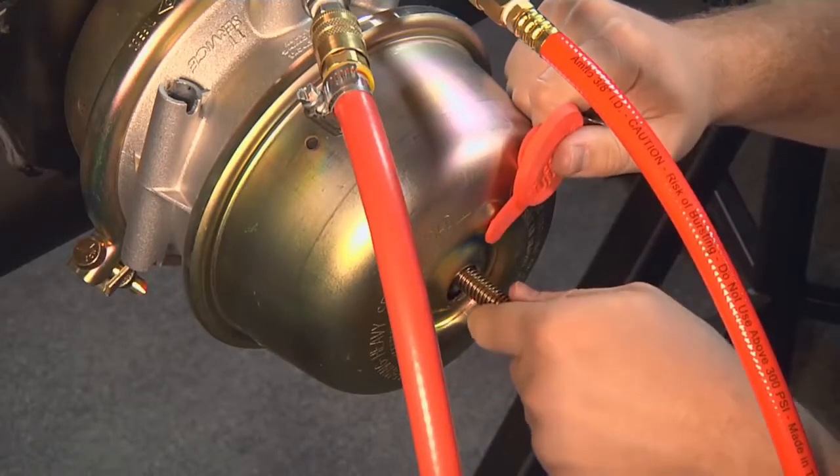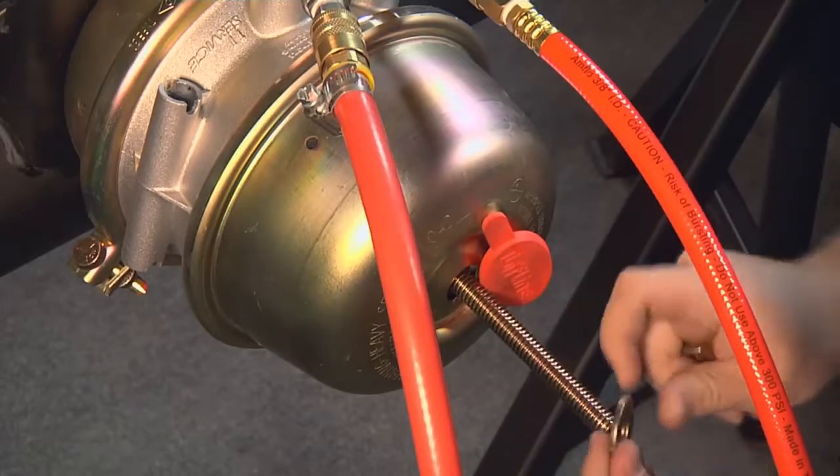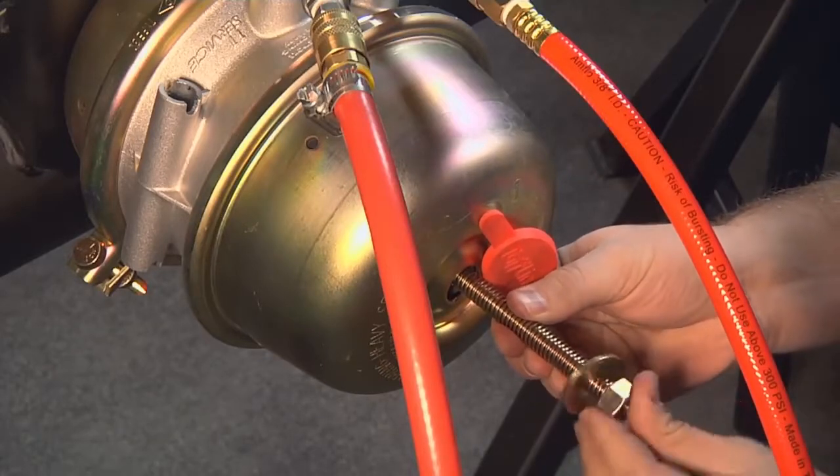Check the operating condition of the foundation brakes, including the drums, shoe and lining, cams, bushings, rollers, and other components. Replace or repair worn components as needed.